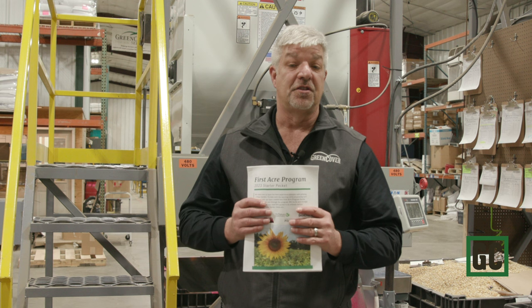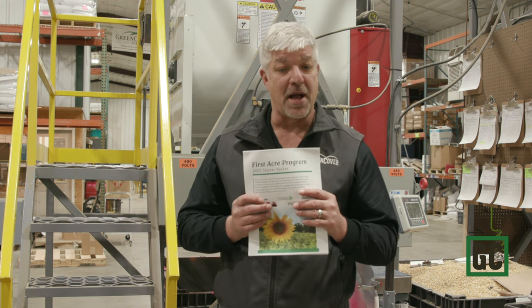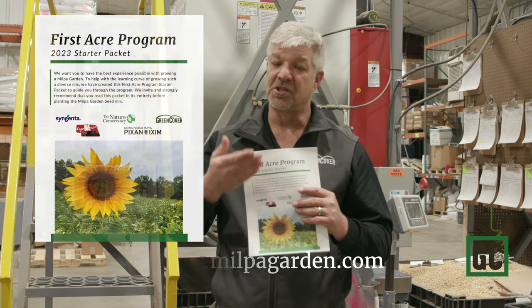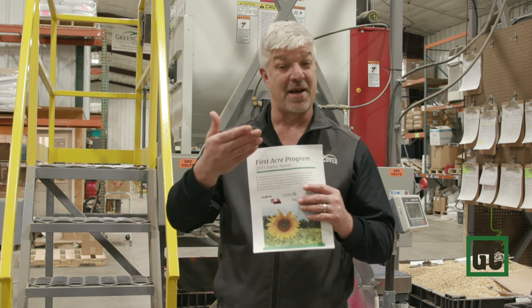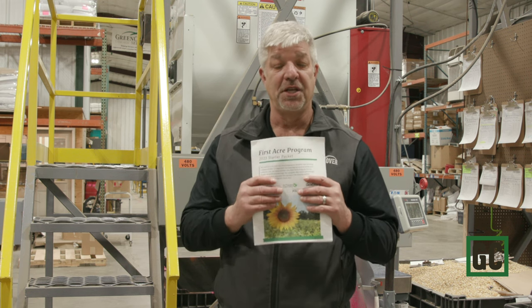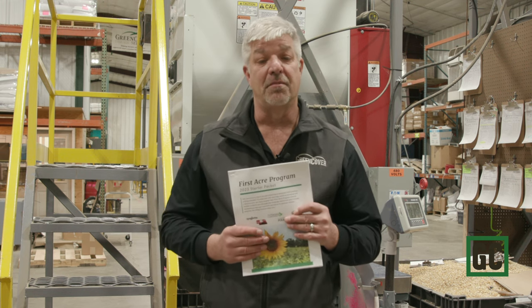Before you enter into this program, please go to our website and download the MILPA starter packet at milpagarden.com. You can download the whole packet — it has all the information: background about where MILPA came from, how to plant it, how to harvest it, and how to get the food donated. So please take time to read this so you know what the program entails.